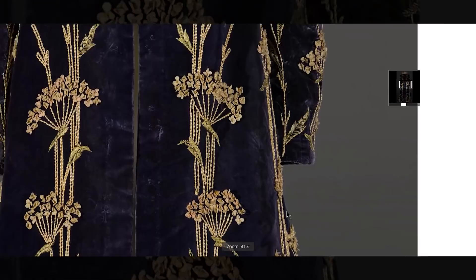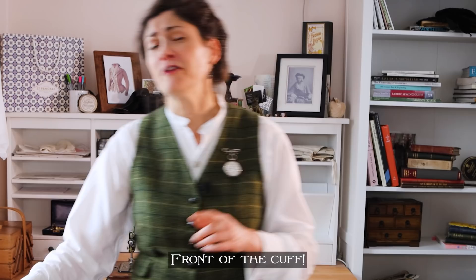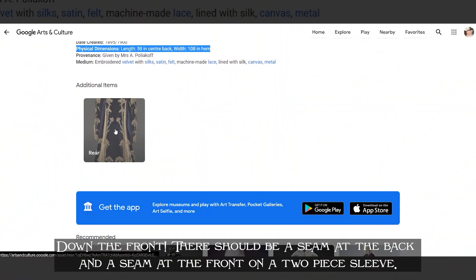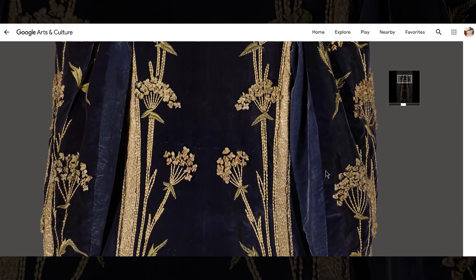When we come to picking a pattern, I'm going to want to know: is it a two-piece sleeve or a one-piece sleeve? I've been able to find on this picture, if we look very closely and come all the way down to the cuff, there is a seam going up the back of the cuff. If it was a one-piece sleeve, the seam would be underneath. But that seam is down the back, which means there are two pieces. And if we look at the picture of the back — is there a seam there too, confirming a two-piece sleeve? And there it is.